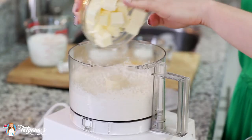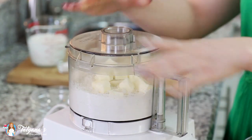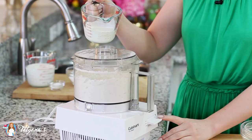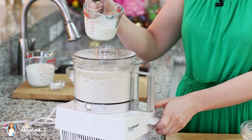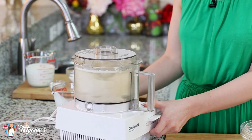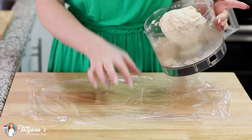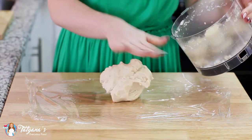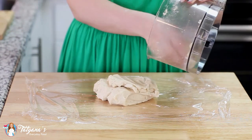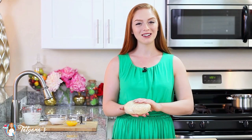Next I'm going to add in my butter — just drop those cubes right in — and pulse the butter and the flour together until the mixture resembles fine crumbs. Then slowly pour in 6 tablespoons of cold heavy cream. I've lined my workspace with a little bit of plastic wrap and I'm going to drop my pastry dough right into the center. I love using a food processor because it comes together in just a matter of minutes. Wrap it up — and that's it for my tart shell dough.